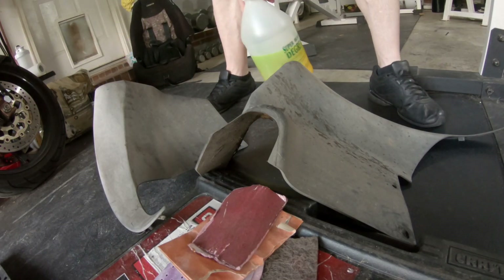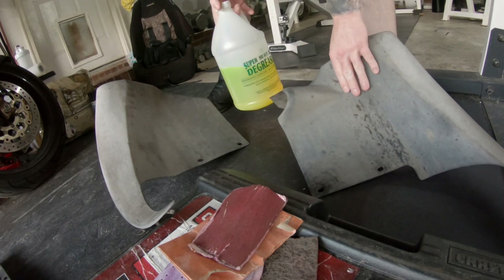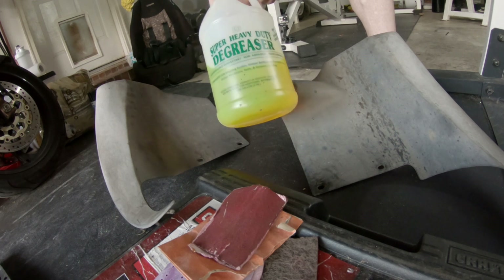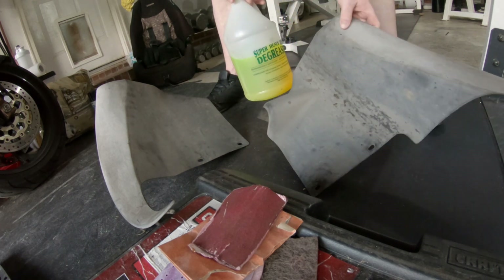Today we're going to be cleaning up these splash guards, sanding them down, and then re-spraying them with a plastic spray paint.